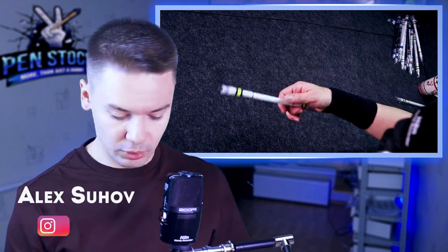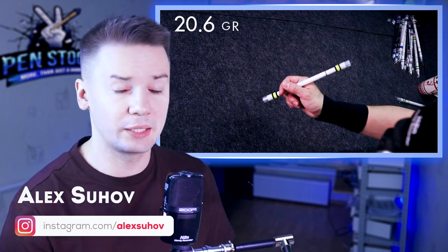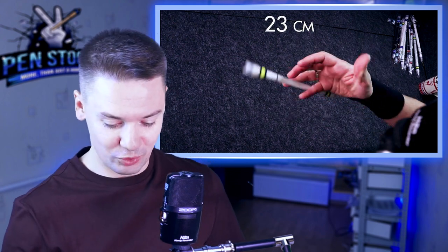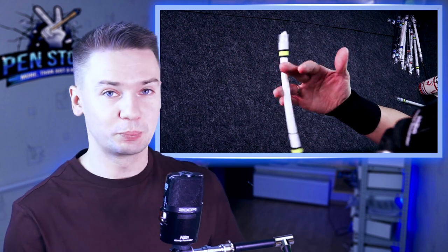Hello, this is the Penstock channel about pen spinning. My name is Alexey Suhov, and today I want to show you and review this beautiful Ewan Emboss SG Extended Edition. It is 20.6g and 23cm, which makes it really big and really heavy. At least for me, I didn't get used to spinning such heavy pen mods.